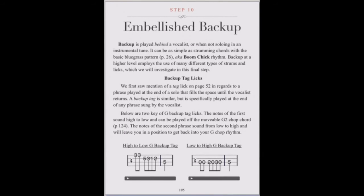Our journey concludes with a look at embellished backup in Step 10 — those things you do when you aren't soloing or just chopping chords.